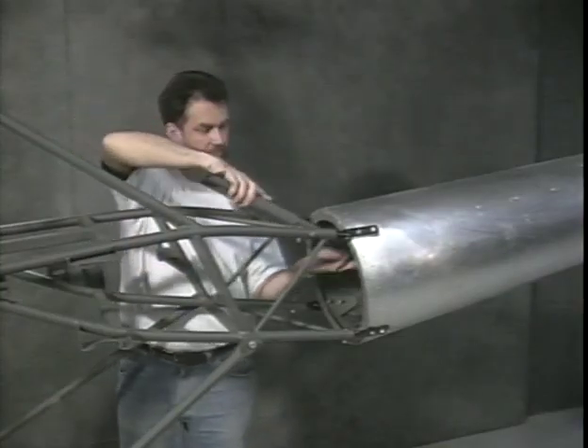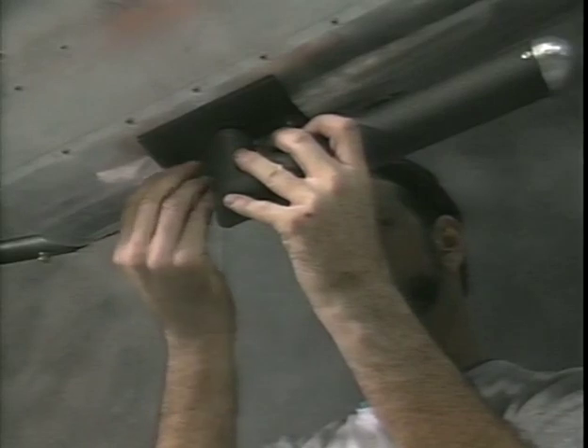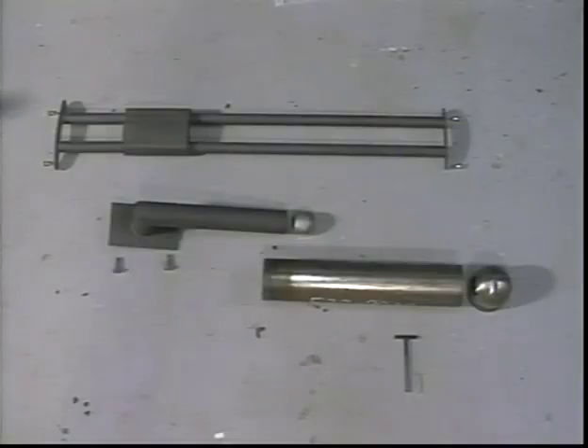This section will instruct the builder to mount the support tubes, install the ballast weight mount tube to the tailbone, and assemble the ballast weight. Locate the following components and parts.